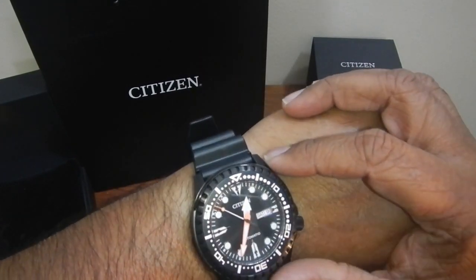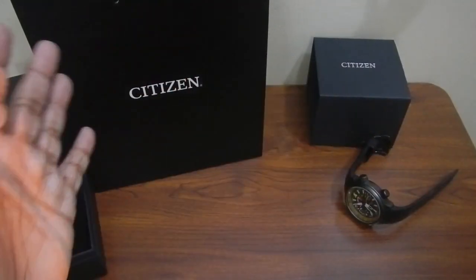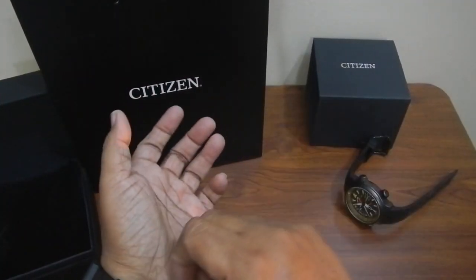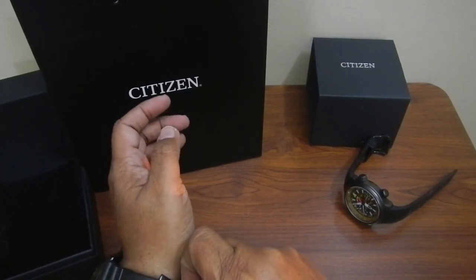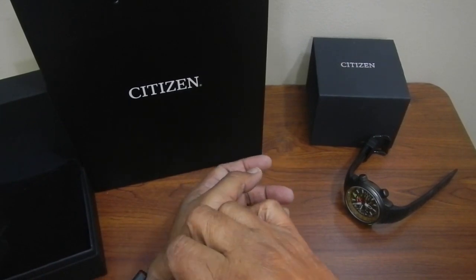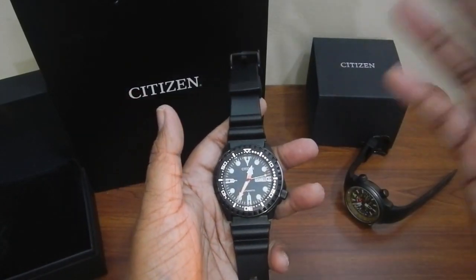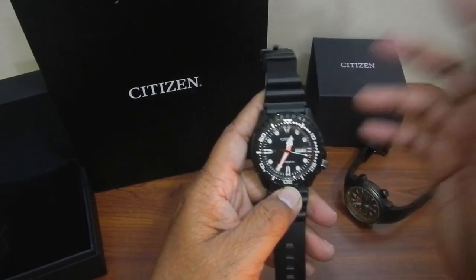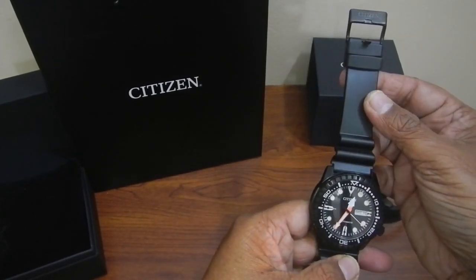Thanks for watching — I need to set the time. Most importantly, I forgot to tell you the price. The normal price of this watch across the internet is approximately 300 US dollars. I paid about 210 US dollars after getting it on offer — that is 80 Omani Rials. Thanks for watching and stay tuned for more videos.